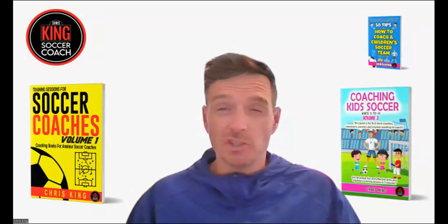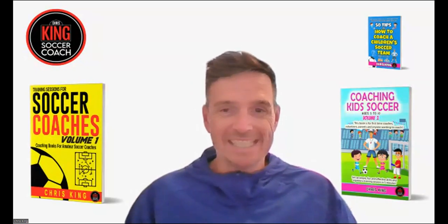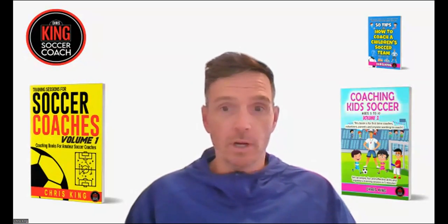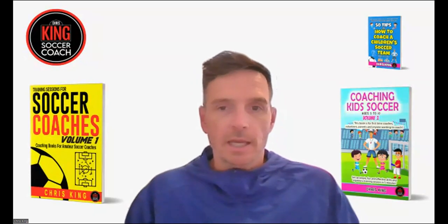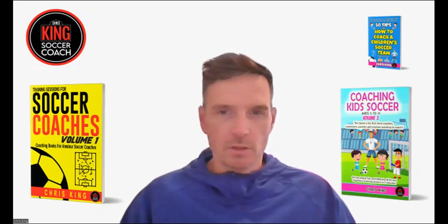Hello and welcome to the Chris King Soccer Coach podcast or YouTube channel. Today we are going to look through a drill from Training Sessions for Soccer Coaches Volume One. I'm releasing training sessions for senior players — 18 and above at a decent skill level — and also drills and coaching tips for amateur coaches working with junior players ages five to ten. All of these are aimed at grassroots soccer coaches — beginners, volunteers, parents.